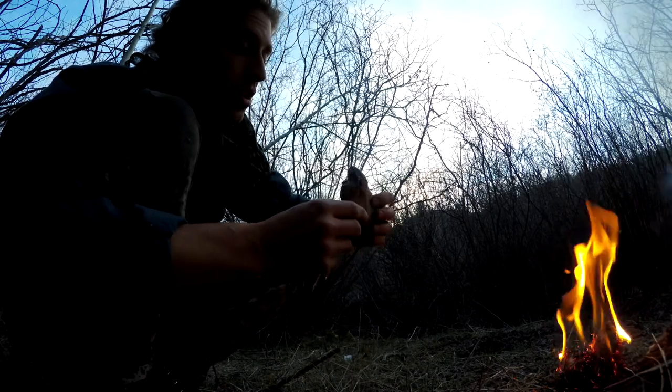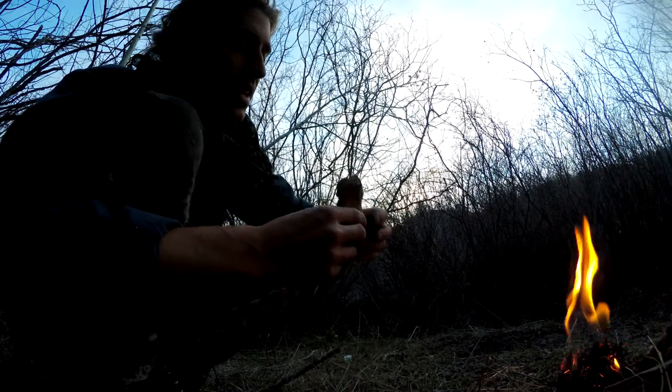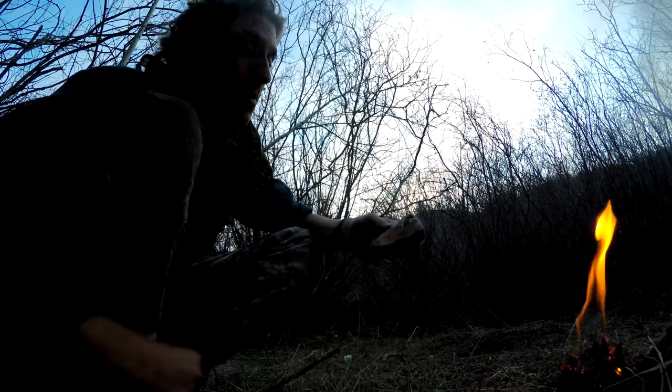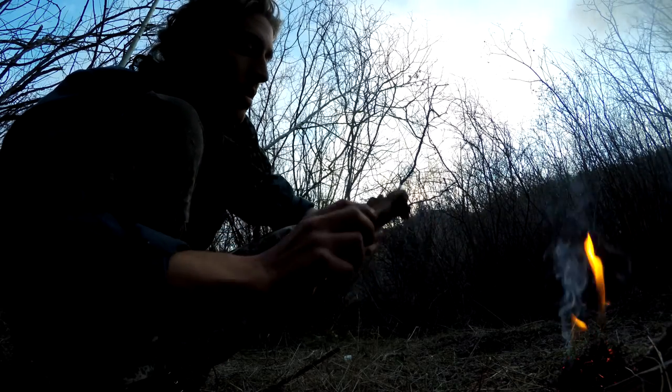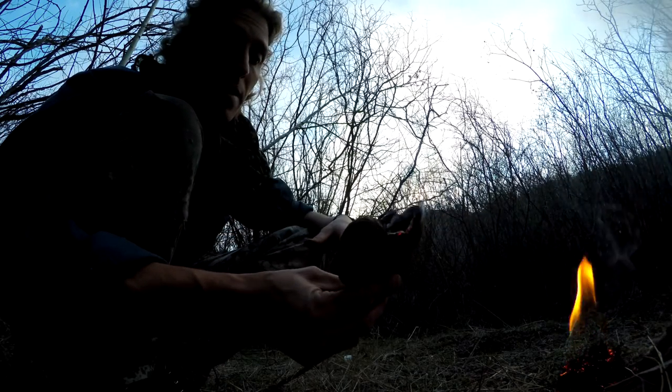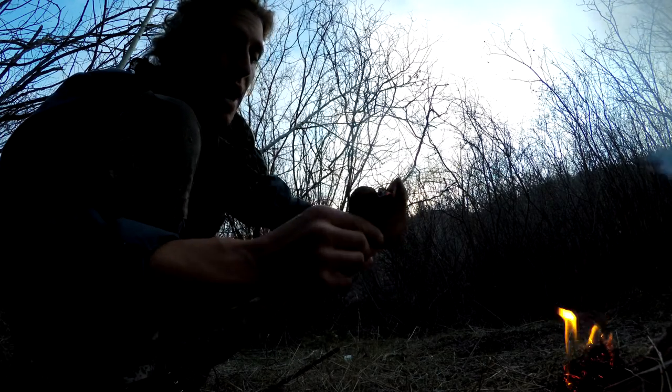So guys, that's a good way to start fire with the horse's hoof fungus. There are more ways of processing it down that would make it even easier, but that's one way to do it. I'm going to carry this out with me and it'll probably still be smoldering by the time I get back to my car, and that's like an hour hike. So it's a good way to transport fire.